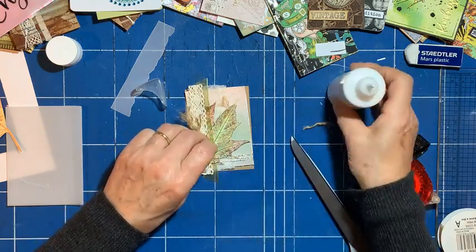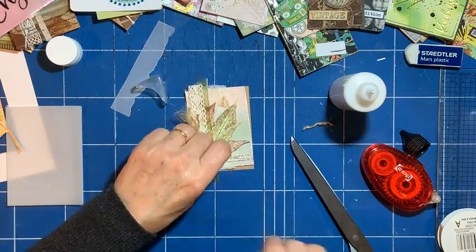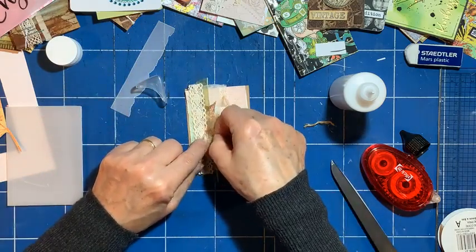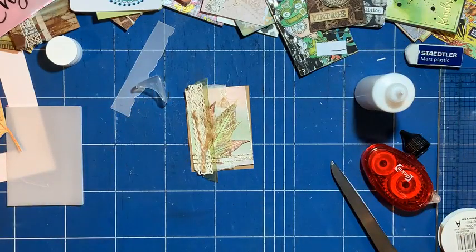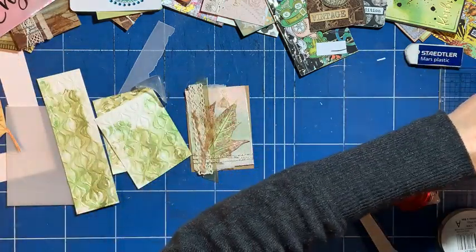Just extending a little beyond the measurements of two and a half by three and a half. I don't want that quite as long. Just to add a bit more texture — and then I've also got these bits of embossing panels that go on with that glue.